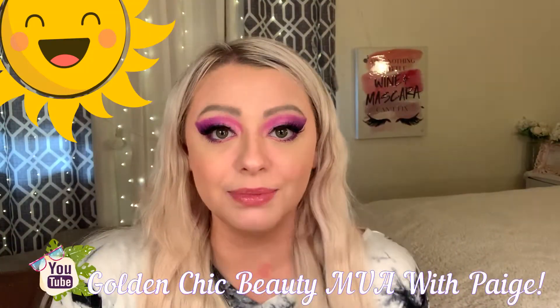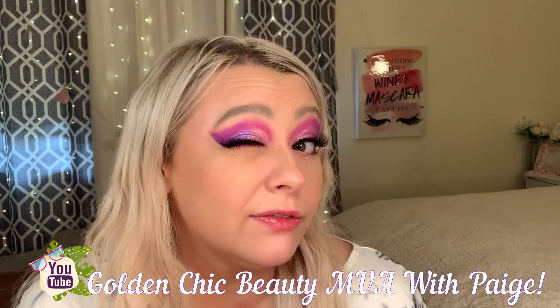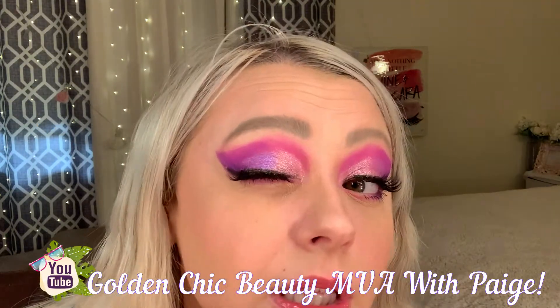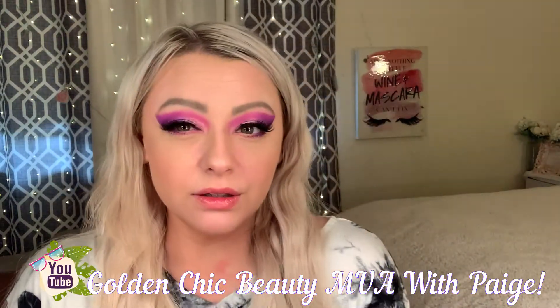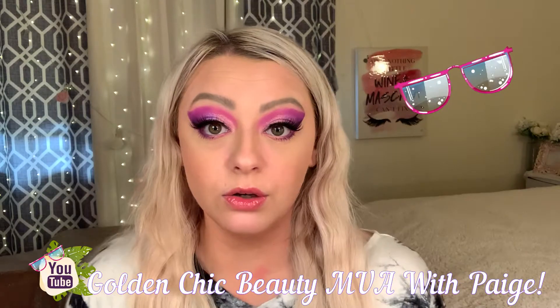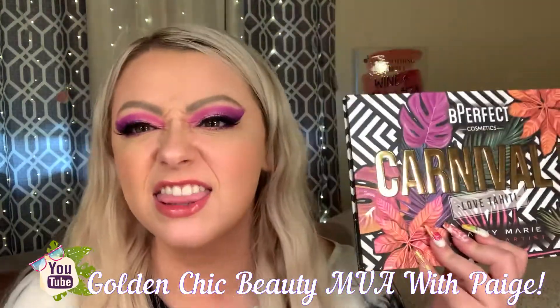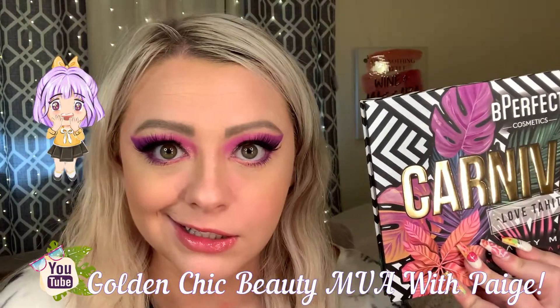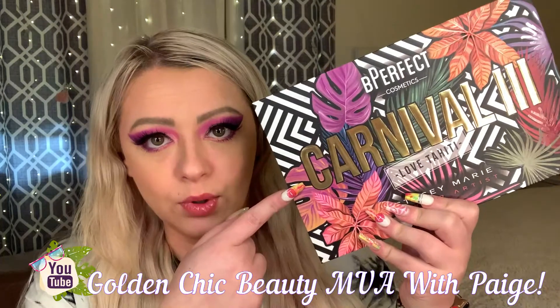Good morning my lads! Today we're going to play with this colorful look — really digging the vibes, it's very pink transitioning into purple. We are going in with the BH Perfect Carnival 3 palette, and that's what we're going to play with today, ladies and gentlemen.